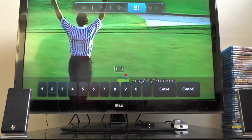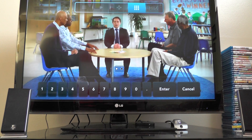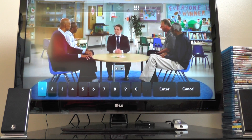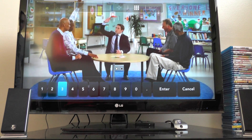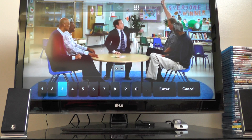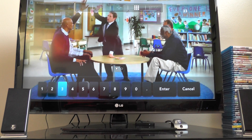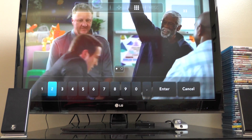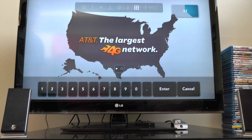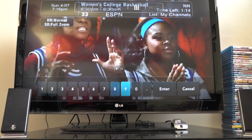We'll get started with the interface here. It's pretty much the same as the Slingbox Solo that you've seen in the previous videos. I'm just going to turn the channel here — we'll go to a local channel, channel 3. The interface is exactly the same. You're not going to get a whole lot of differences between the interface of the Solo and the Pro HD. All you're really going to see difference-wise is quality.